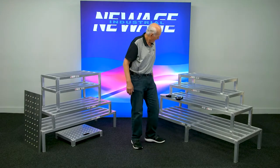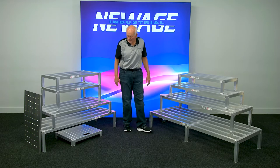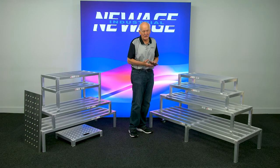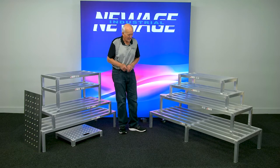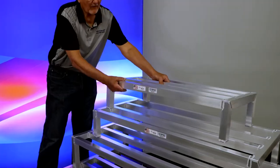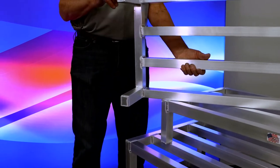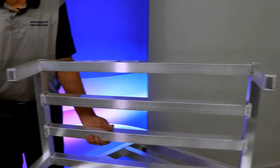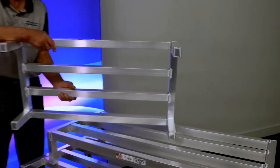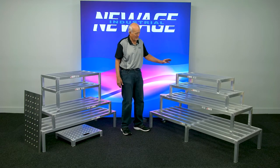Now we're going to cut to the good stuff. We've got all our dunnage racks over here. We have a lot of different sizes. I want to talk about the construction and the heavy duty aspects. This is our heavy duty version of a dunnage rack that has all sealed plates on the bottom, so no water or moisture can get into it on all four legs. These are ideal for coolers, freezers, meat departments, grocery departments, restaurants — you're looking at load ranges from anywhere from 2,000 to 4,000 pounds on these.